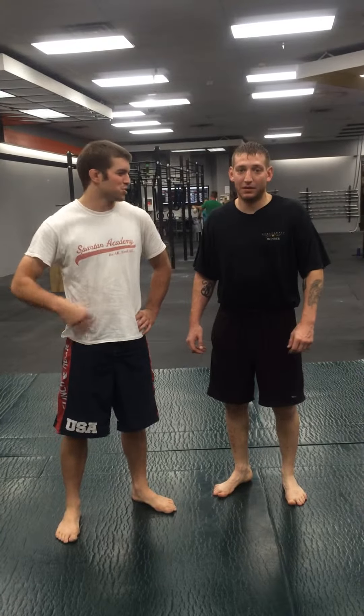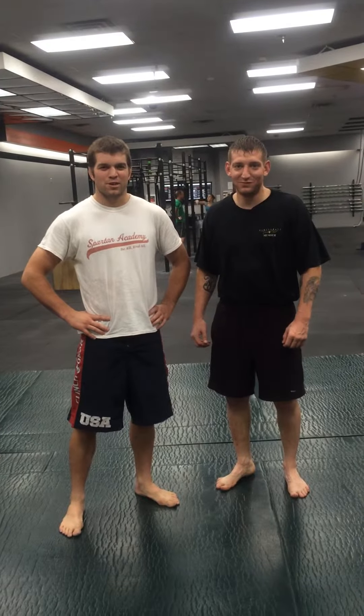I'm Dan Huber with Dan Huber Training, here with Josh. Tonight we just got done with a great practice at the Spartan Nation over here at CrossFit Mesa. Tonight we're going to show you a move called the calf cutter.